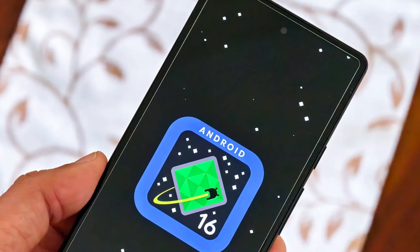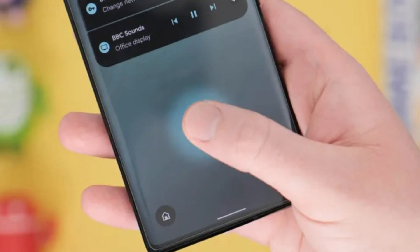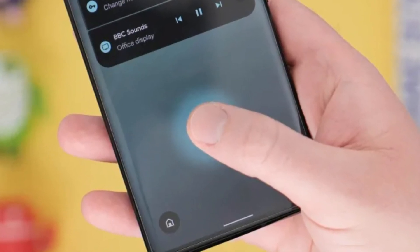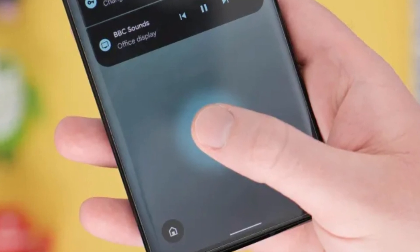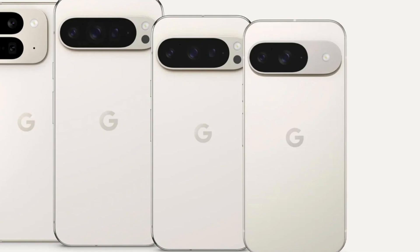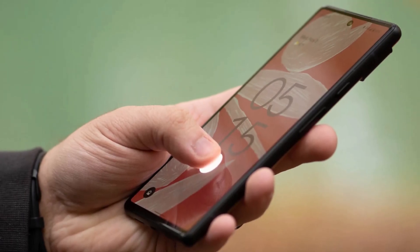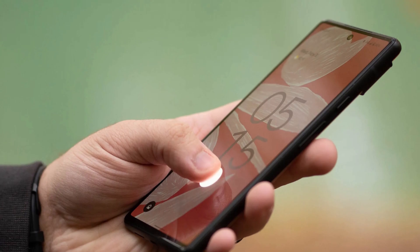With Android 16, that limitation is changing, bringing a much-needed improvement to Pixel devices. The screen-off fingerprint unlock feature first appeared in Android 16 Developer Preview 2, but it was initially limited to the Pixel 9 series. Now, with the Android 16 Beta 3 release, this feature is available for all Pixel models with an under-display fingerprint scanner.